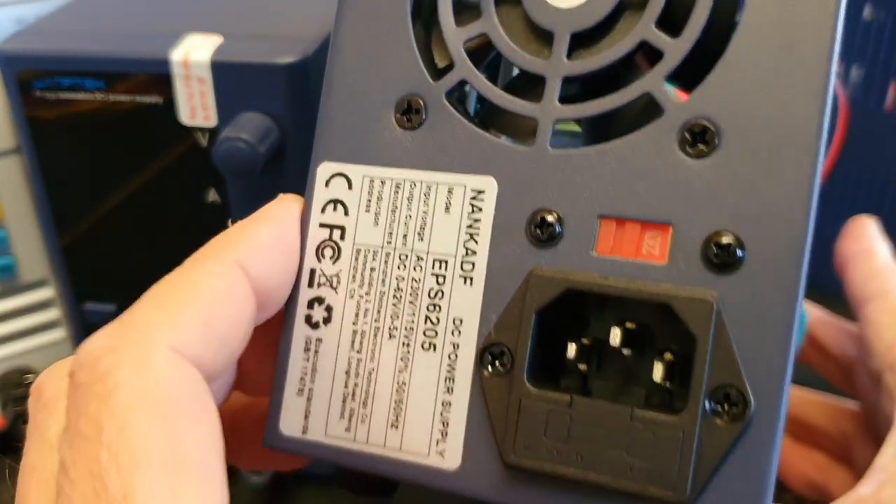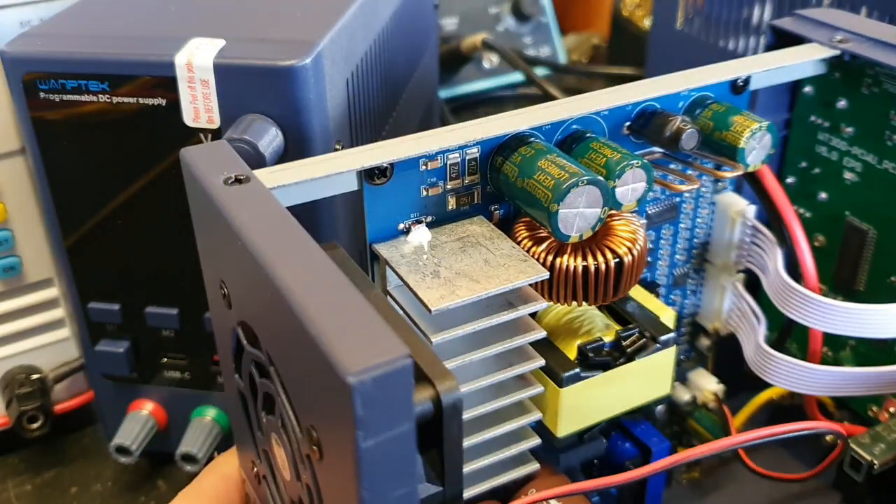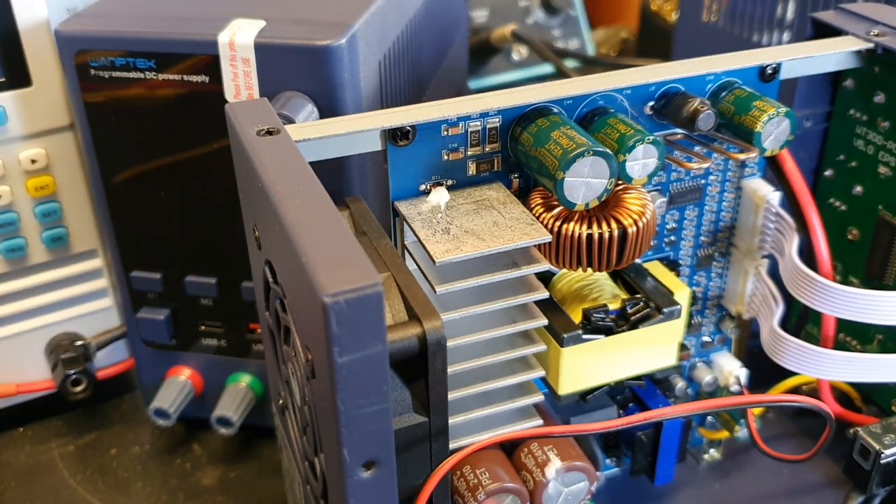I ordered a temperature sensing module so the fan speed can be variable, and I will mount temperature sensors on the cooling. I like it a lot. Okay, nothing much more to say.